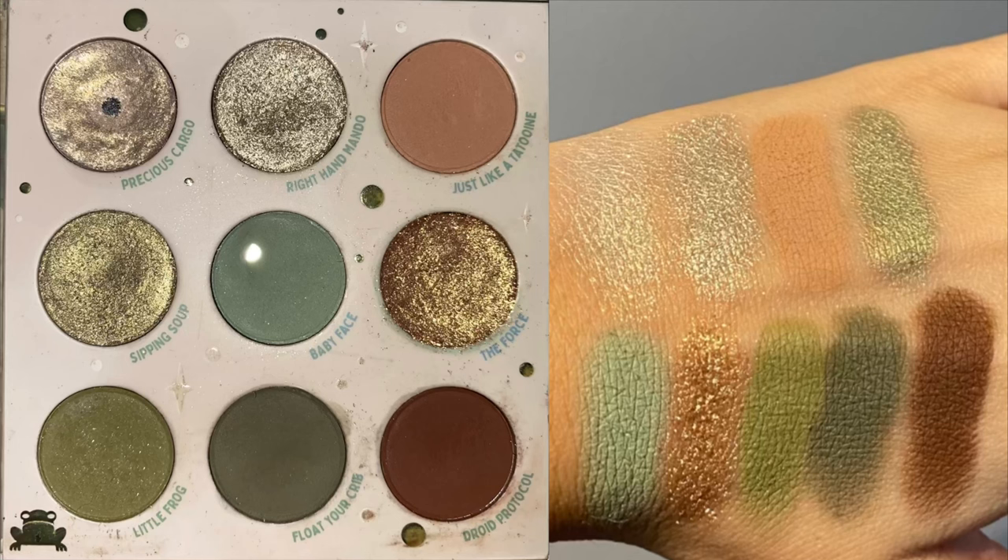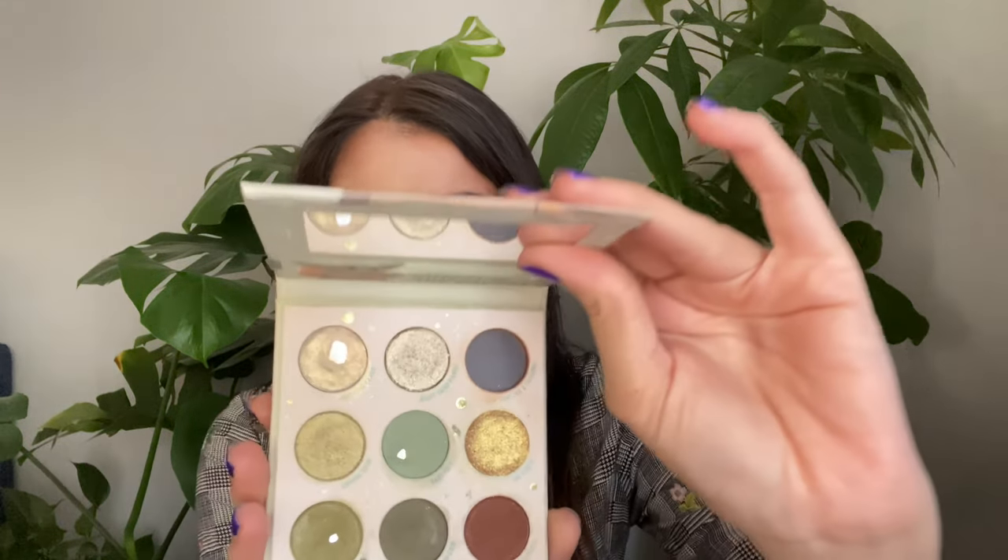In the introduction, I shared the two eyeshadows with the largest dips and said I'd focus on one of them to hit pan — which I did. Those were the bottom two eyeshadows on the left side, named Little Frog and Float Your Crib. This palette has been through a lot: an eyeshadow called Toony got rolled into my Pan Those Eyeshadows project, Baby Face went into my Expand Those Pans, and Precious Cargo was rolled into my Partners in Cream project.